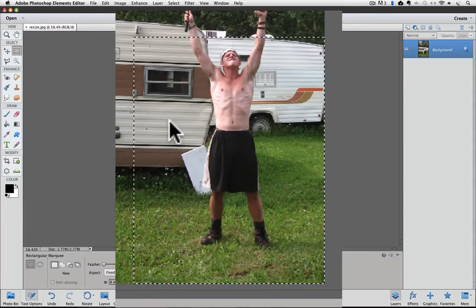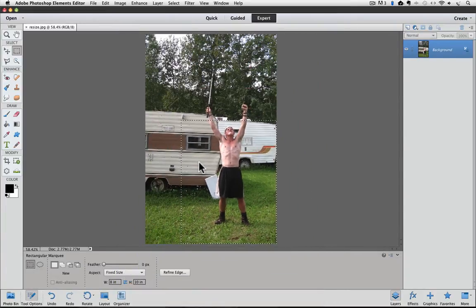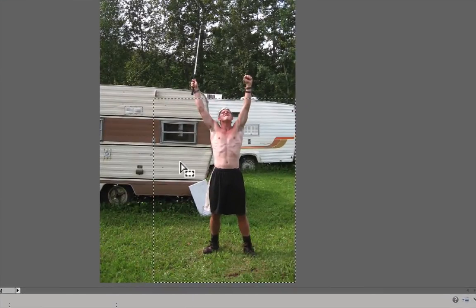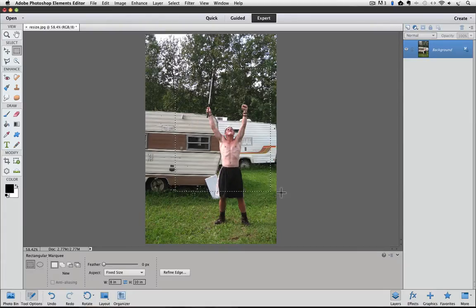The area inside of the selection represents what part of your photo will remain after we crop it. The area outside of the selection will be deleted. You can move the selection around your photo by placing your cursor inside of the selection and clicking and dragging it. I basically want my subject to remain after cropping, so I'll move my selection over him. I see that he fits in the selection from head to toe, but I also want to keep the golf club he's holding. When I move the selection up to include the golf club, I can see that part of his legs will be cropped away. I decide I'd rather have the golf club in the photo, so I'll leave the selection there.